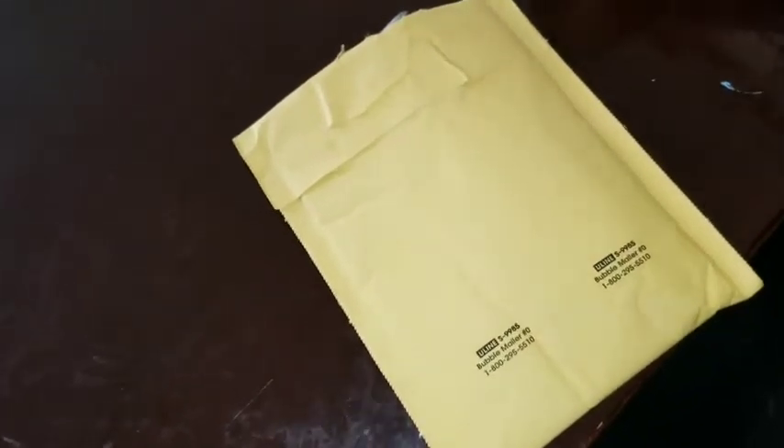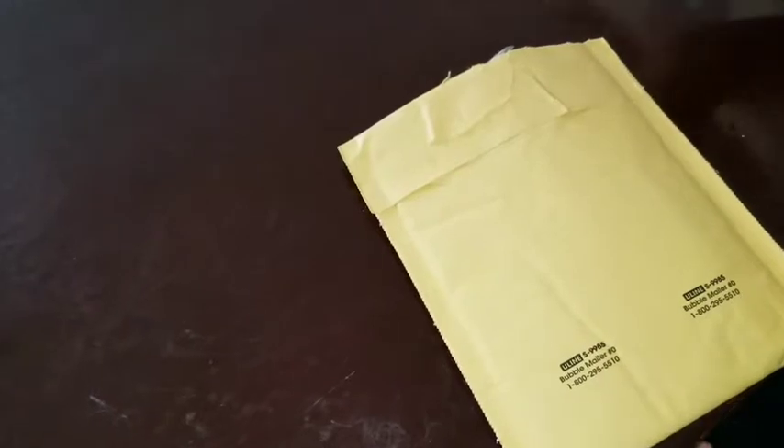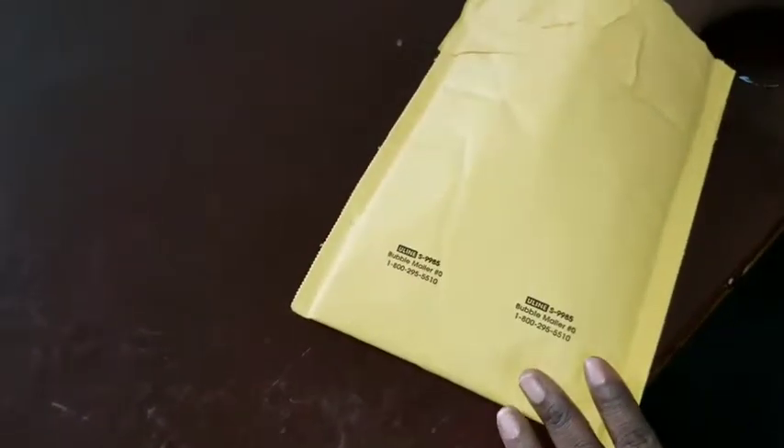Hey, this video is about a bonding glue that I bought for my wig. This is my first time trying an actual glue — I've seen good and bad reviews on it, but I want to try it myself. Nobody is sponsoring this video; I paid for this out of my own money and got it off Amazon.